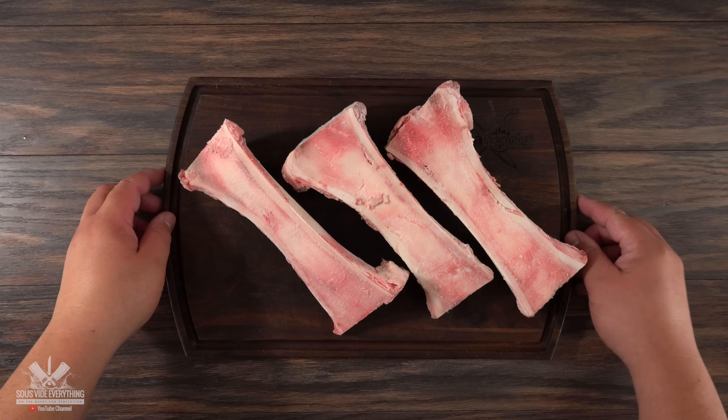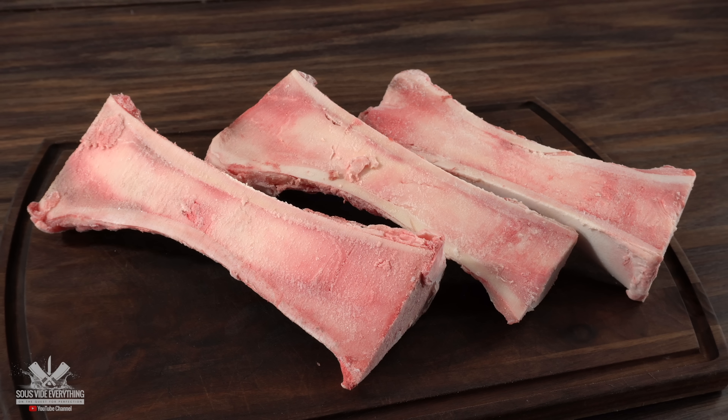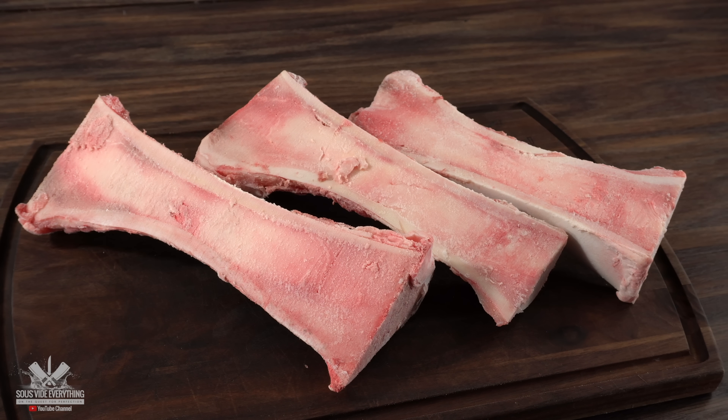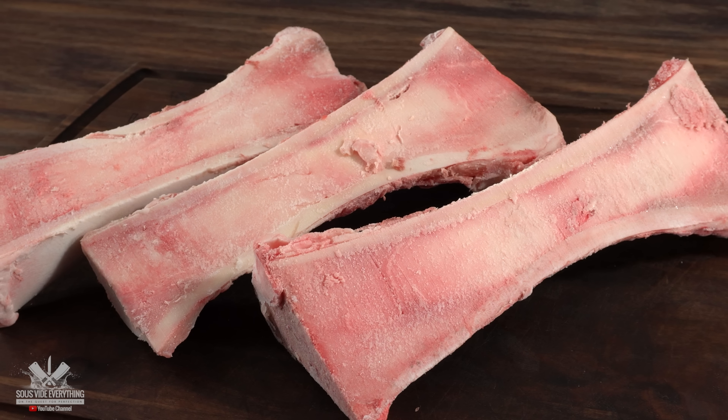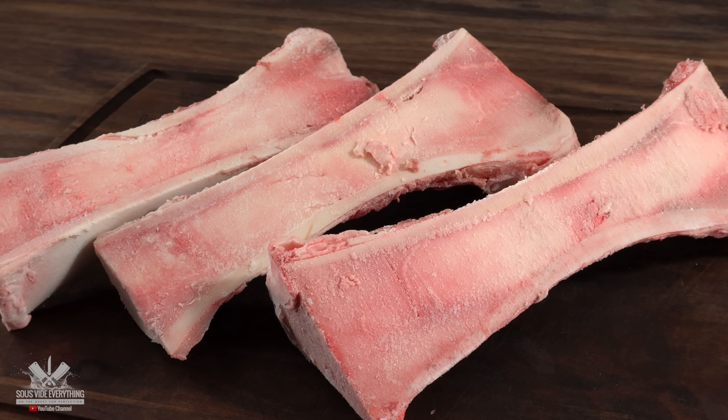Here we have three beautiful canoe bone marrows. They call it canoe style because basically the bone has been split in half. You can also use the round ones if these are not available. There's a reason why we call this the butter of the gods.